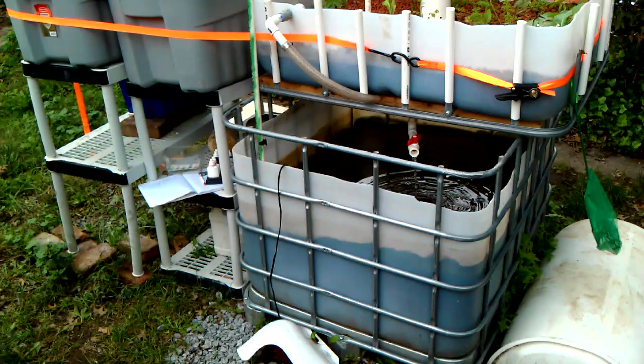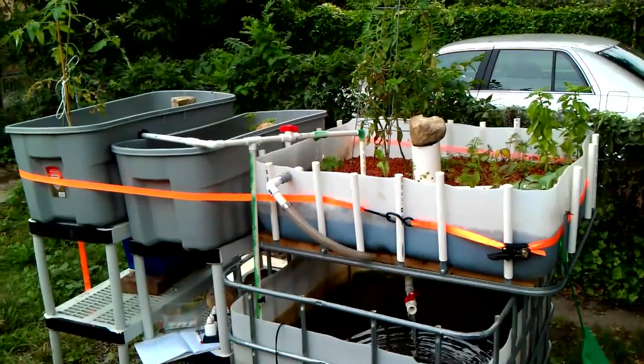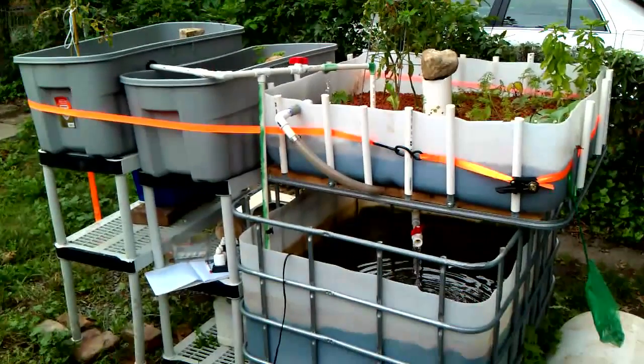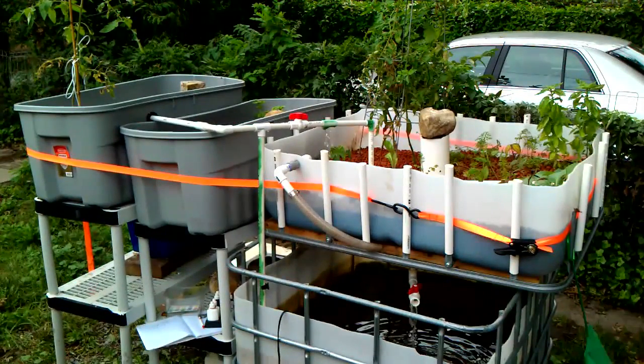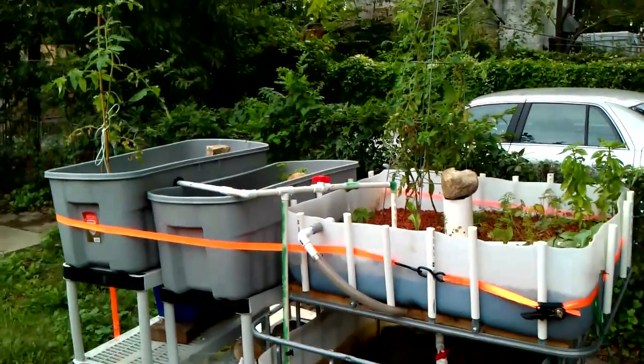Time for a little update on the aquaponics system. As you can see, it has expanded a little bit. I've added two new grow beds, made them out of those Rubbermaid tubs.